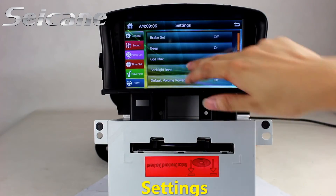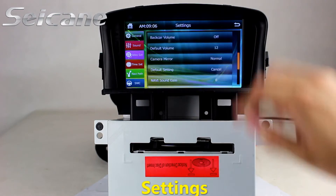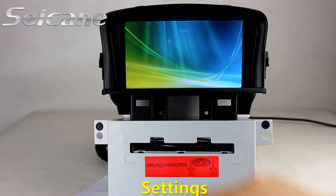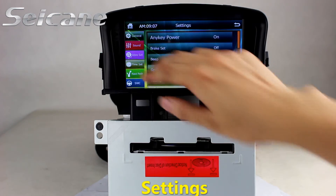Come to the settings interface where you can set options for display, GPS system, security, EQ values, steering wheel control buttons, and so on.